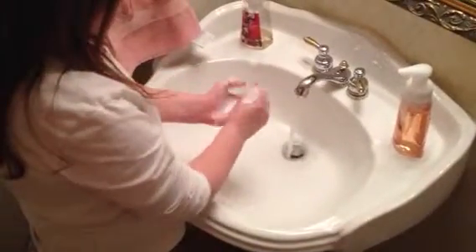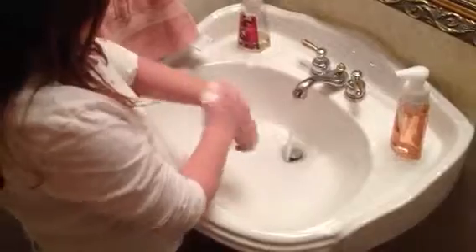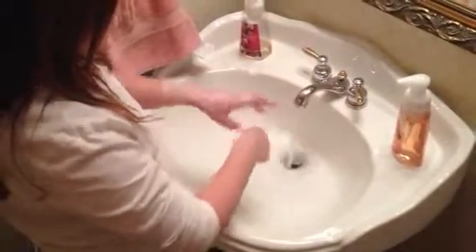Then you want to put your hands carefully, and then you're going to get whatever soap you use and put about this much on. Then you're going to get a little bit more water and scrub up your hands to right near to this.